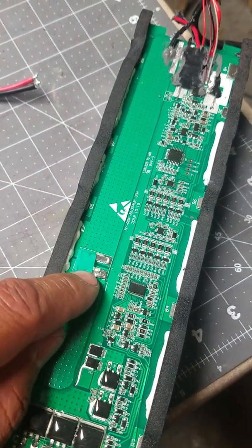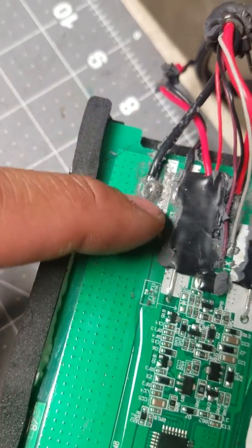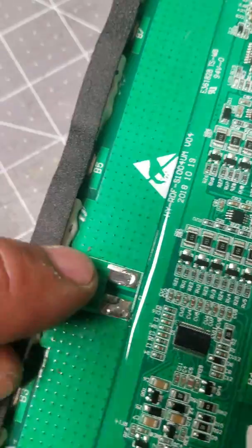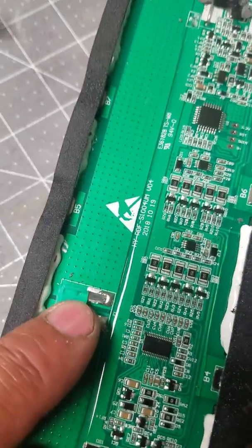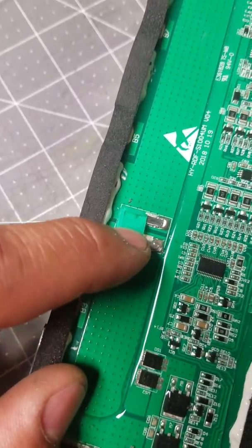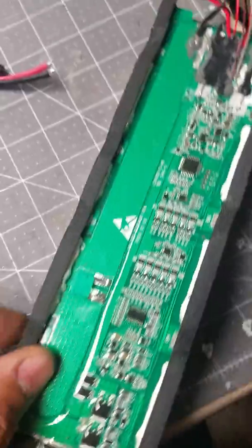You can put a fuse between the two wires when you solder them together. Use a 30 amp fuse — you can use this one right here, because after you do this bypass, the original fuse won't do anything. So use this one just to have some safety there, but it's up to you.